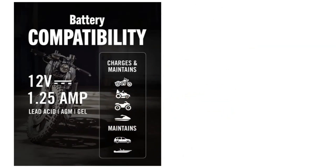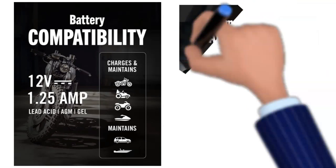The Battery Tender Plus Charger is a great 12-volt battery charger for lawnmowers because it is pocket-sized, low-maintenance, and efficient. It is perfect for charging SUV, marine, and deep-cycle batteries.